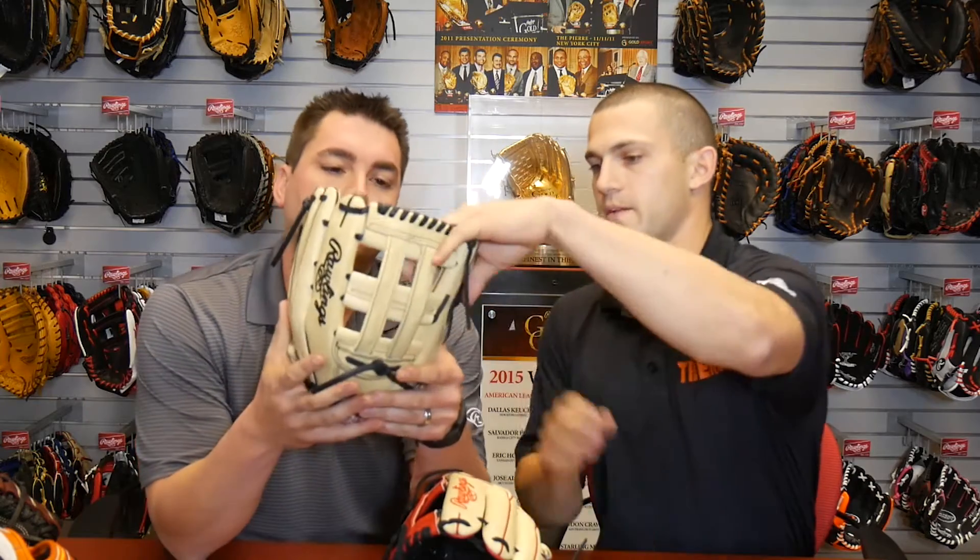So infield — you will have some base hits — but the infield patterns are traditionally larger gloves. This glove in particular is our 303 pattern, which is a deeper outfield glove. And this is our H-Web.